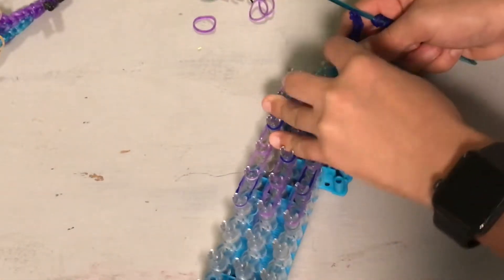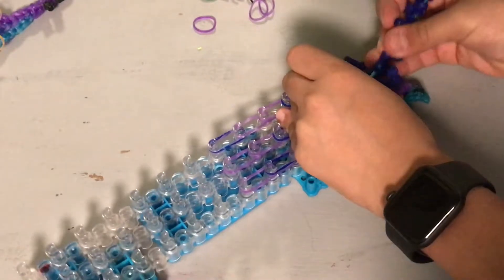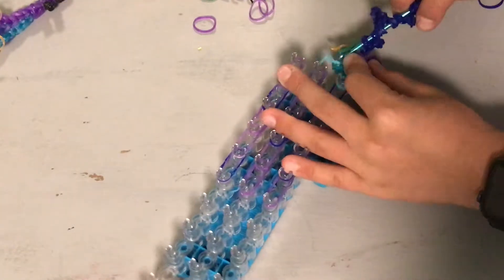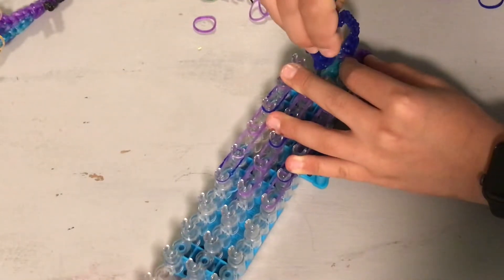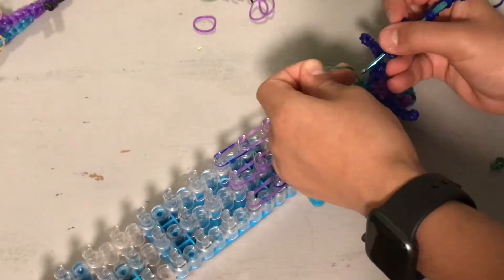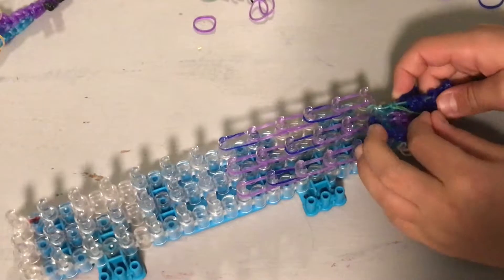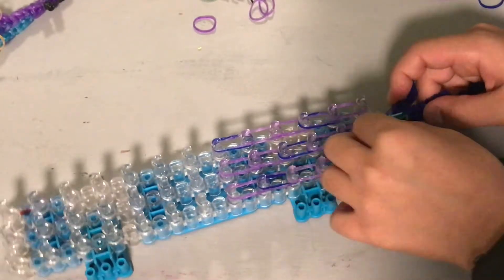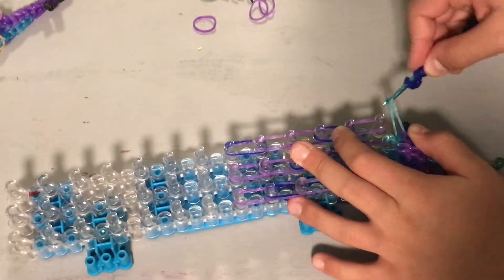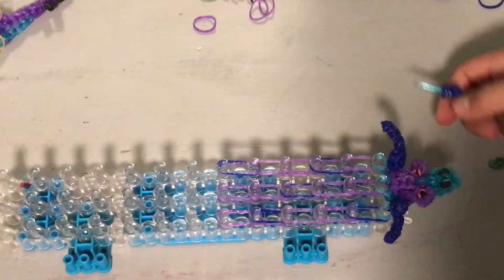Now we're going to do the exact same thing with the middle, but make sure it's the top loops. Go through those four loops, take off the tying band and put that right on there, and do the same on the other side. Sorry if my hand's in the way. Just do the same thing - your hook is through those bands, take off the tying band, and then attach these bands. It should look like that right now.